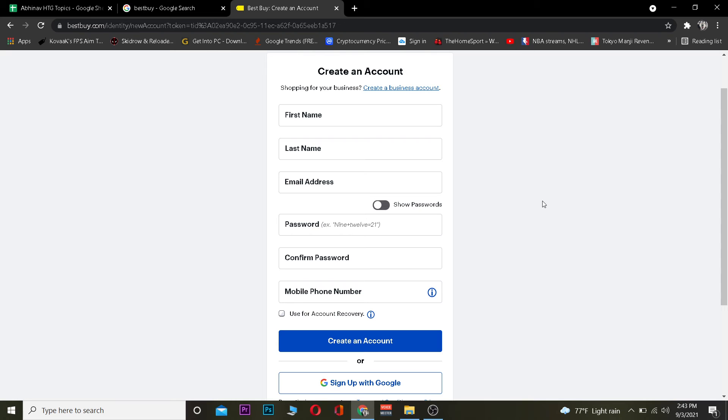But if you guys want to create a separate account not linked with anything, then you can create one by filling in the form. So that's basically how you guys can create yourself a Best Buy account. Hopefully you guys were able to understand the video.